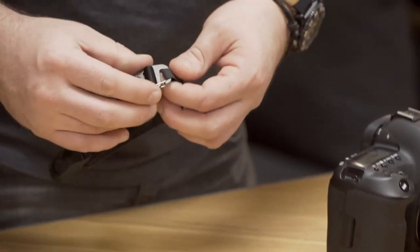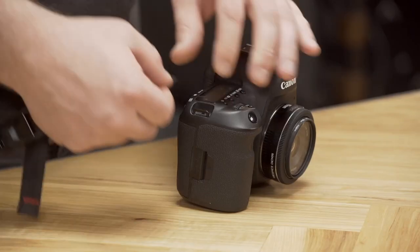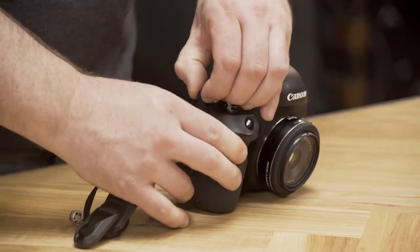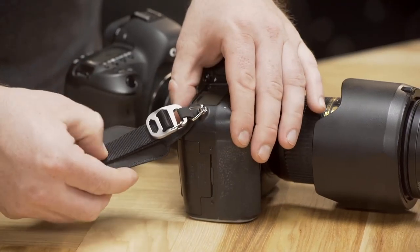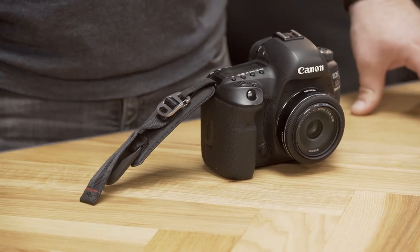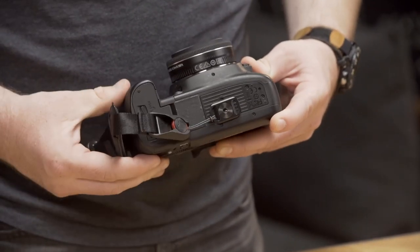Next, grab your Clutch and undo the gated G-hook clasp. Now install it on the grip side eyelet of your camera and reattach the clasp. If your camera doesn't have an eyelet big enough to put the Hypalon directly through, you'll want to use the jump rings that came with it for the original strap. If you've misplaced those jump rings, head down to your local camera store, hardware store, or check on Amazon. Next, making sure the Clutch is loosened entirely, install the anchor into the anchor housing. To loosen it, just put your finger under the hardware and lift.